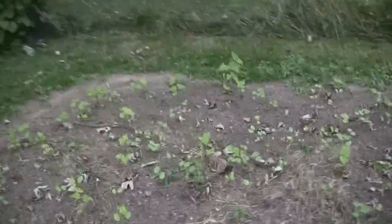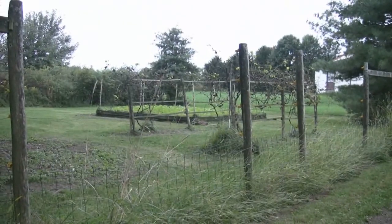Meanwhile, we plowed under the buckwheat, and this is some more buckwheat that's just come up on its own. So that bed is obviously vacant. And the pumpkin patch out there, the crater pumpkin patch, is also vacant.